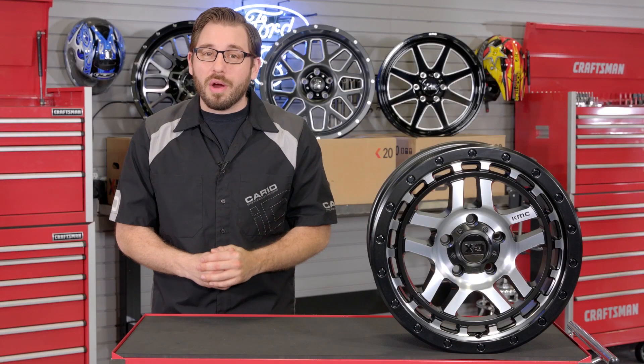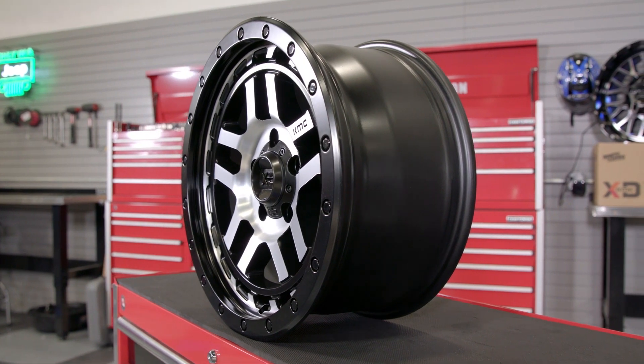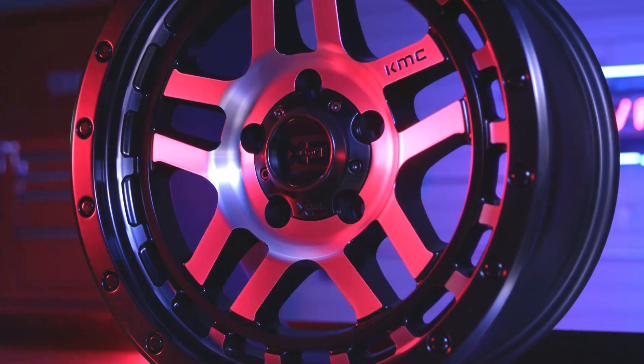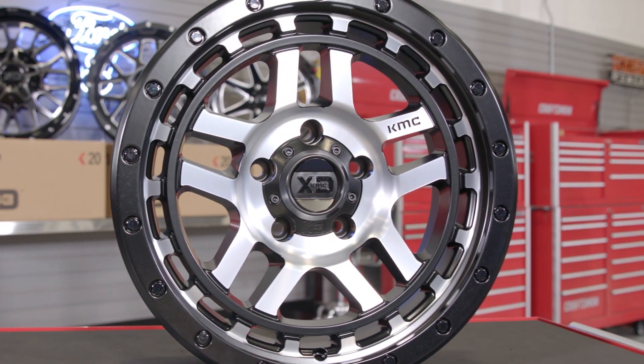As cool as these Recon wheels are, I'm sure that all of you are wondering what finishes are offered and more importantly the sizes. For finishes you're gonna have two options: either the satin black finish with a machined face like the wheel that I have here, or just a full satin black finish over the entire wheel. You don't have too many options, but I personally think that either color would look good on any truck.